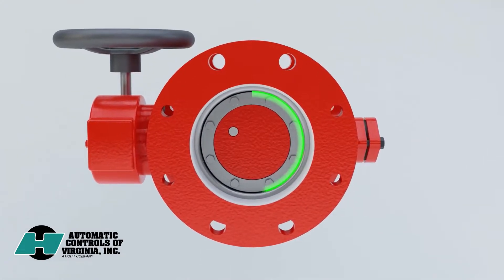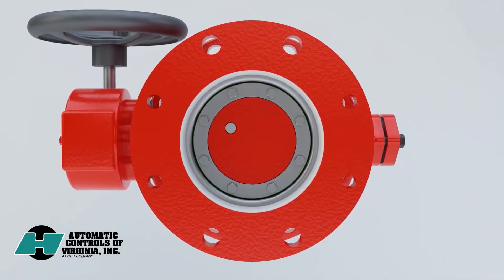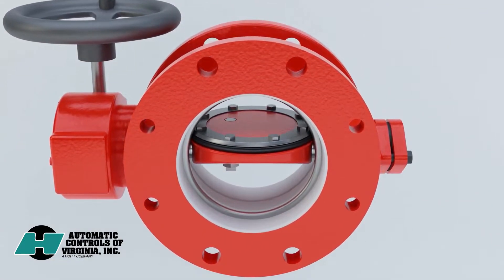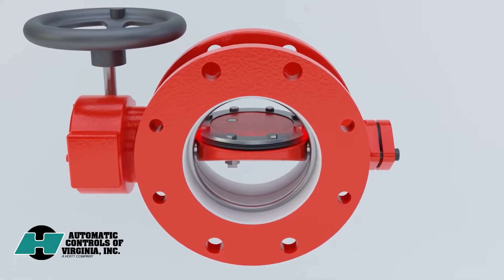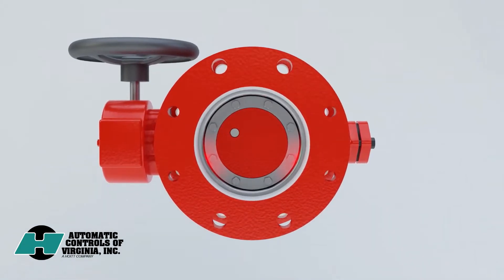Single-offset butterfly valves seal with 360 degrees of contact between the resilient seat and the seating surface. However, when open, the seat and mating surface remain in contact at two points. Over time, this continuous contact can cause the seat to become compressed and distorted, resulting in two potential points of leakage when the valve is closed, wasting water and compromising your piping system.